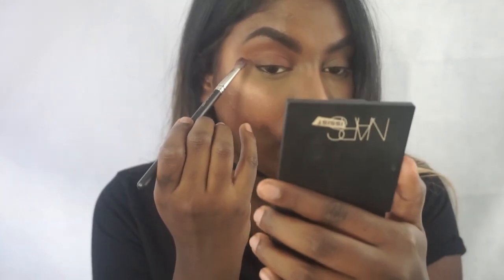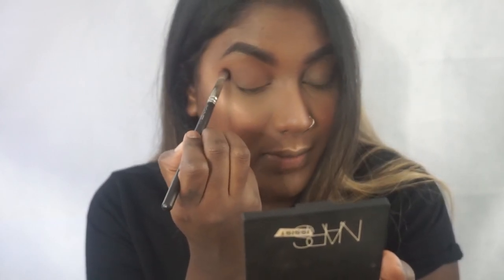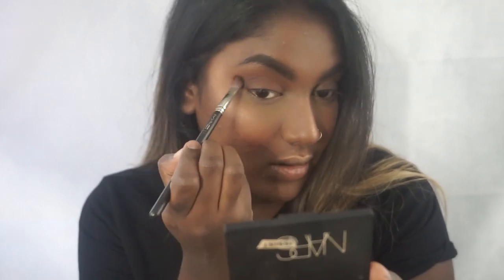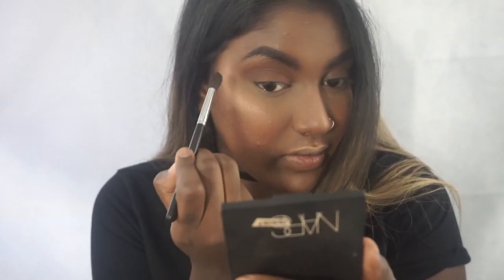But just to add a little bit more dimension I'm going to take the dark brown. I'll use a thinner crease brush — this is the MAC 217 — and use the edge of it. We're just going to put this in the crease area to add a little bit of dimension and keep it from looking flat. Working from the outer to the inner and blending it out. Going back with the lighter shade to blend everything out and make sure there are no harsh lines. I just want it to look super messy and casual.